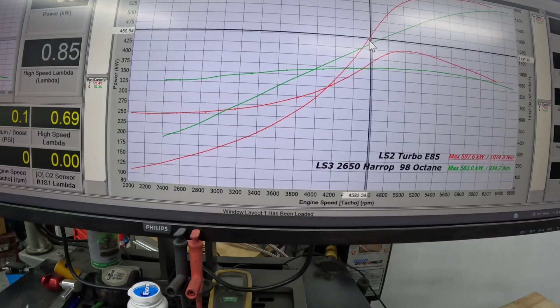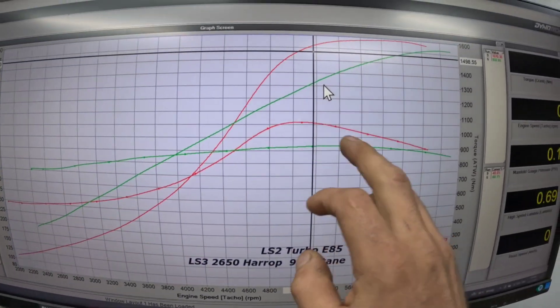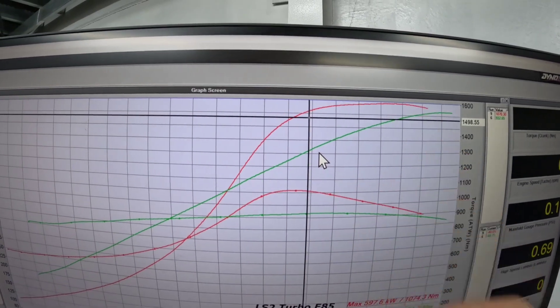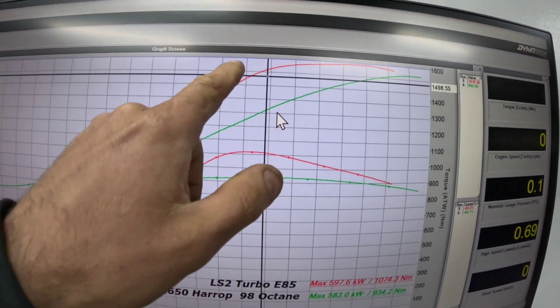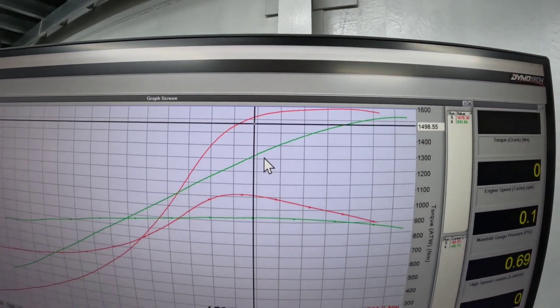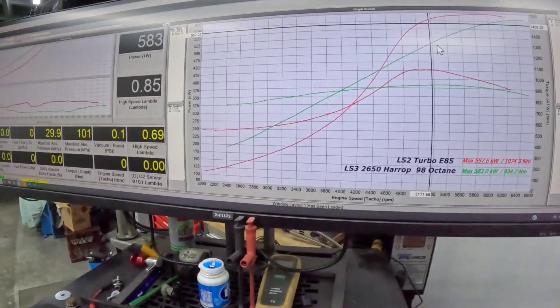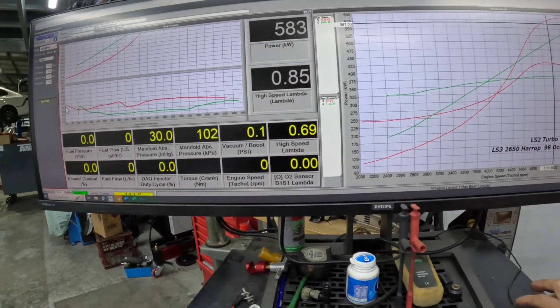The supercharger is way stronger off the bottom, but once you hit that 4500 RPM it's a different story — that's where the turbo kicks in and carries it. The best part about the turbocharger is you can see it rolls off here, and this is us intentionally doing that with this combination, but we've got enough turbo to just keep feeding this right off the graph. We can just keep feeding it, and that's what we mean by feeding the power in with a turbocharger. With a supercharger car you don't get that luxury.